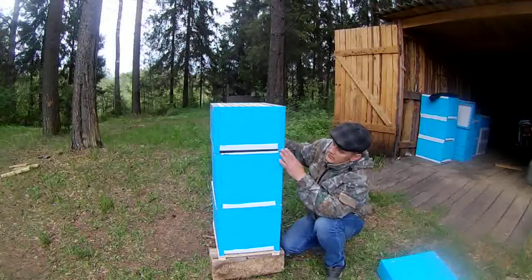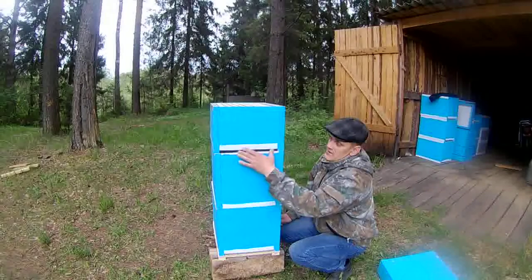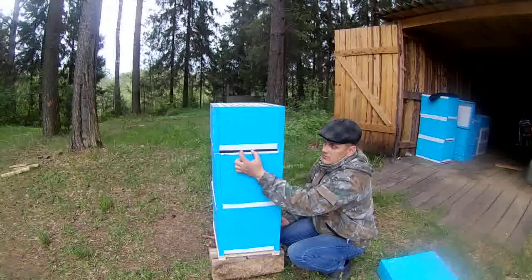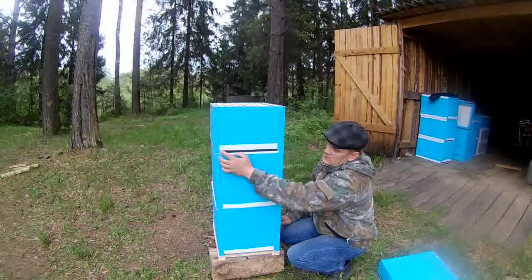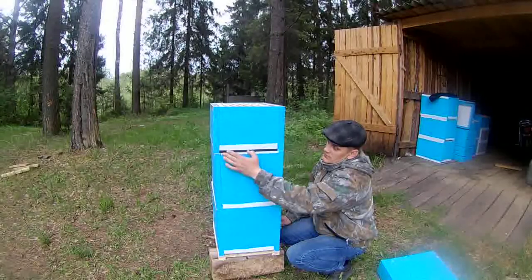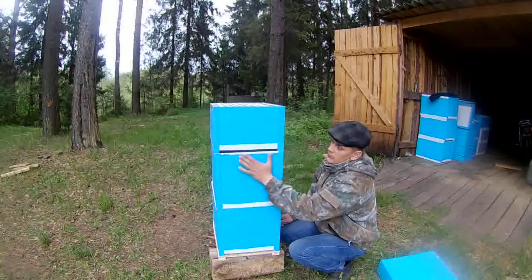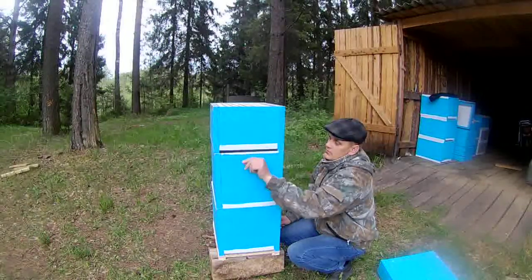Вот такие ульи будут. Тут будет вставка оставляться, закрываться леток — будет всего лишь на 10 сантиметрах. Вот так вот 10 сантиметров: по 5 сантиметров закрою. То есть леток 30 — даже 10: 10 закрою и 10 оставлю. Тут ещё сделаю прилётную досочку.